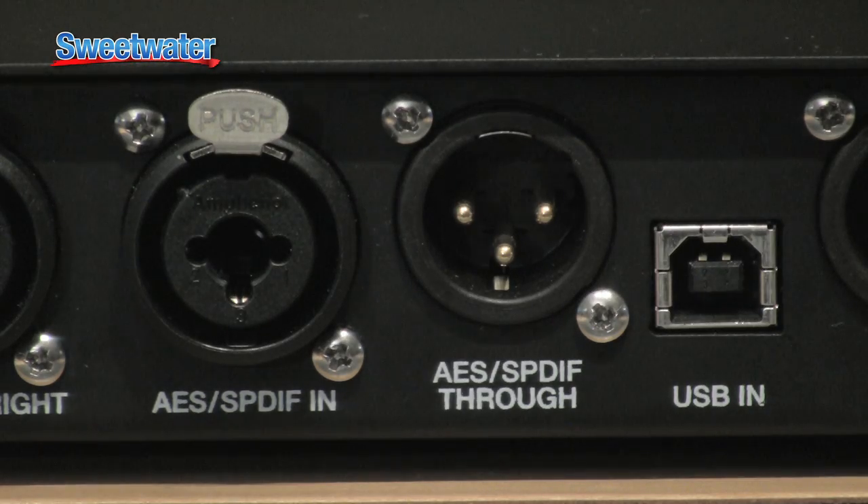It also has an AES/PDIF pass-through, which is very useful in many cases. Digital meters comes to mind. Also, if you have an A to D converter, you can plug it in there and use the pass-through to send it to your recorder. You'll come up with something different, I'm sure.